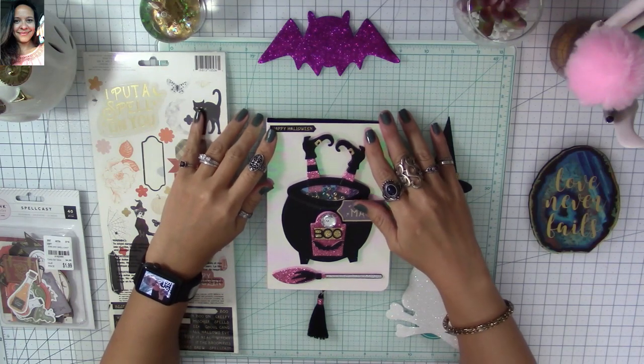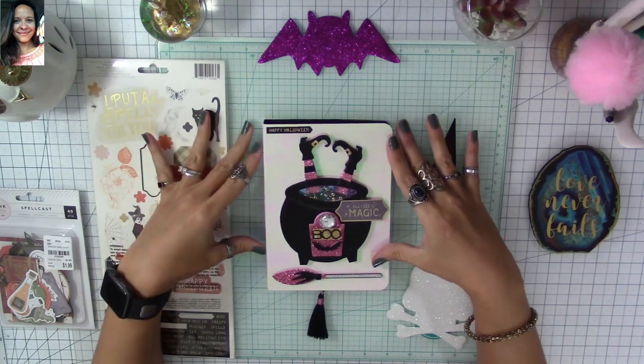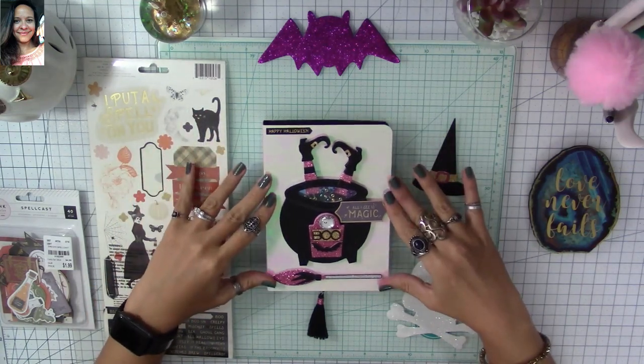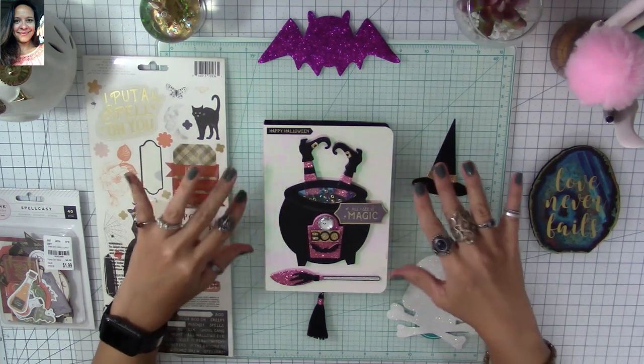Hi, my super sweet crafty friends, welcome to my channel Carolina's Creations Handmade. Today I want to share with you this super adorable waterfall folio, and this is an interactive one, so you don't want to miss it.